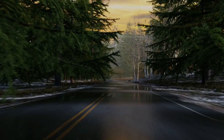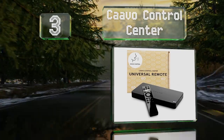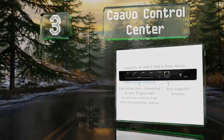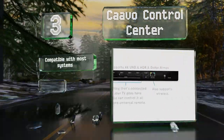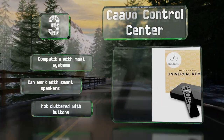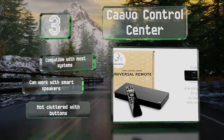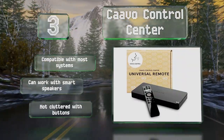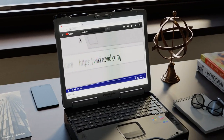Nearing the top of our list at number three, a nice feature of the Carvo Control Center is its unified interface, which allows you to search for content across all of your streaming services simultaneously. There are also paid subscription plans available that will unlock options like voice recognition and other advanced capabilities. This one is compatible with most systems and can work with smart speakers. It's not cluttered with buttons either.